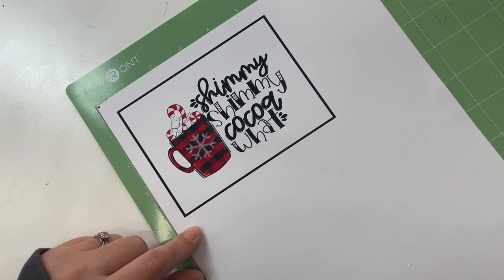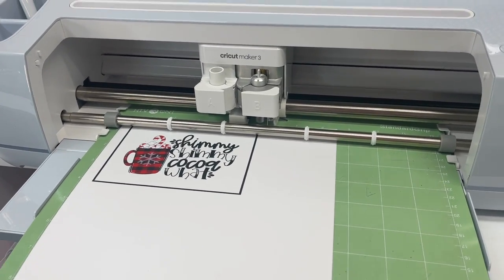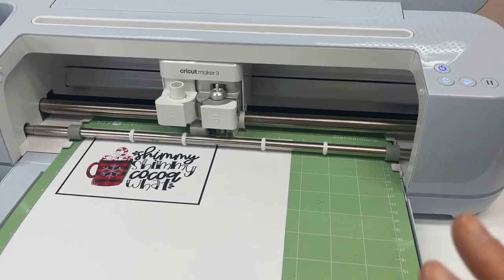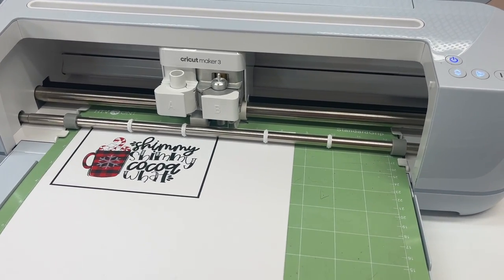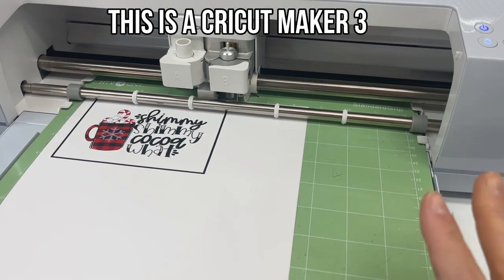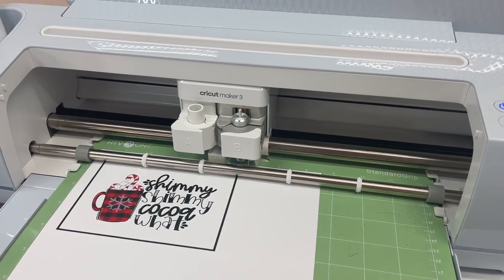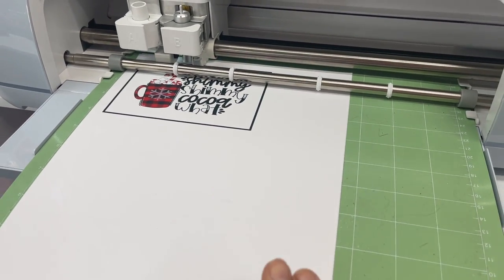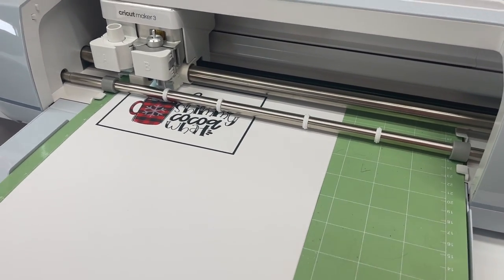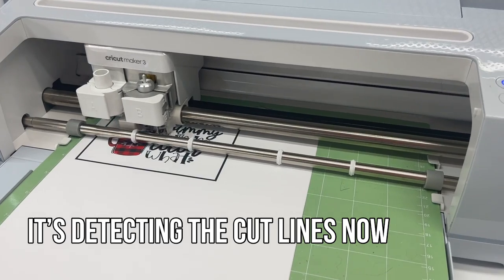If you have to print on shiny sticker paper, I would recommend taking some matte Scotch tape and placing it over your black registration lines to make them less shiny. I have this loaded into my machine and I've selected the adhesive-backed cardstock cutting option. If you have an Explore Air 2, you can select the regular cardstock setting. This is Starcraft matte adhesive printable vinyl, so it needs a thicker cutting setting because it's really thick. If you were using Cricut printable vinyl, you would just select the Cricut printable vinyl option in your cut settings.